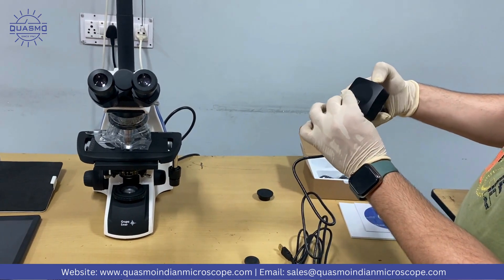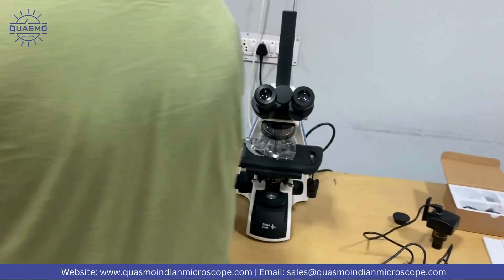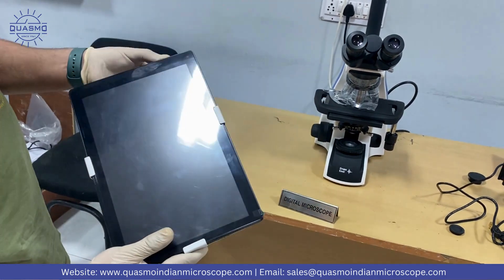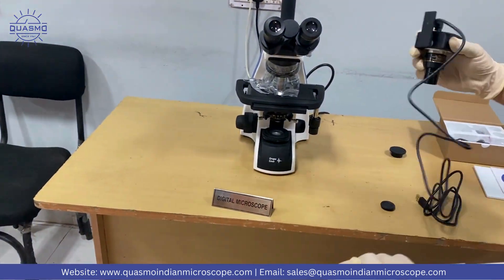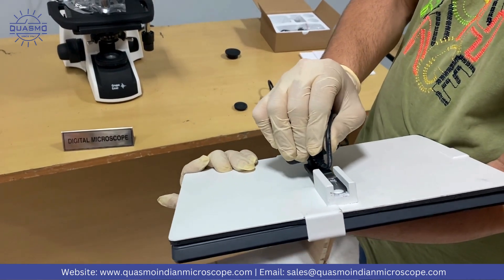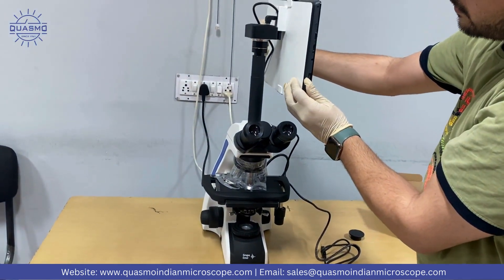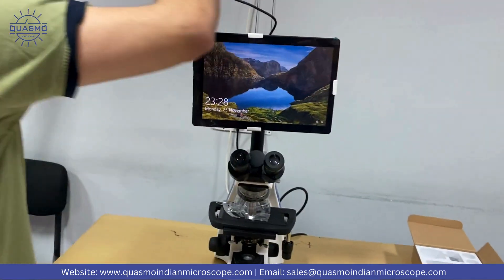The next step: take this — this is the stand for the tablet PC — and place the tablet PC right here. Next, we need to place the camera right about here, fix it here, and connect the cable with the tablet PC.